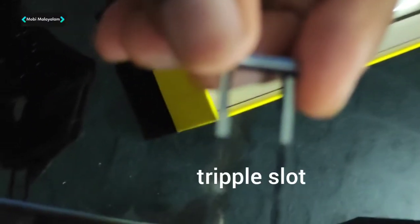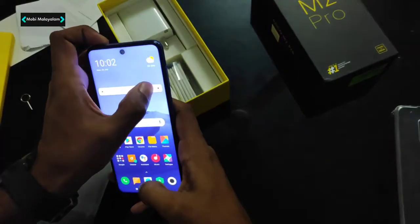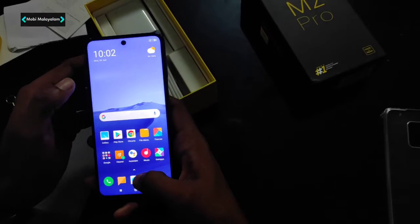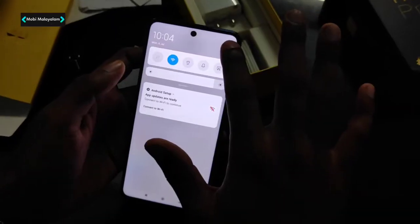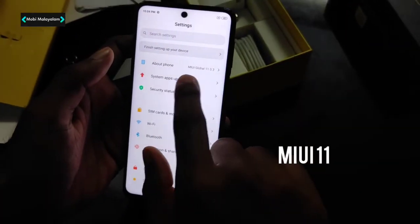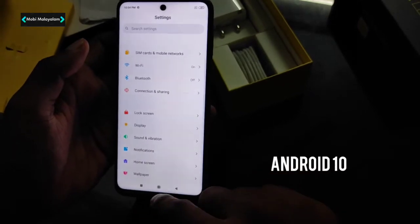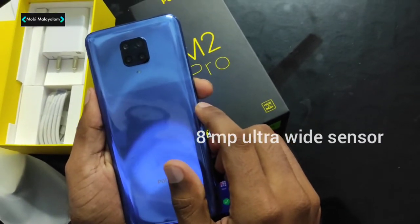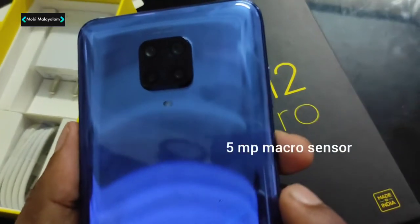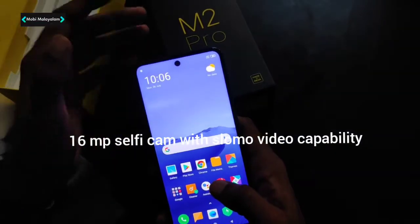So we have a 6.67-inch Full HD Plus display. We have the same screen size. So we have MIUI 11 and Android version 10. We have a 48MP main camera and an 8MP ultra-wide sensor, a 5MP macro and a 2MP depth sensor. We also have a front selfie camera of 16MP. So we have slow-mo videos here.